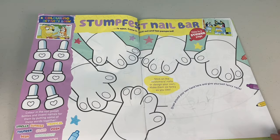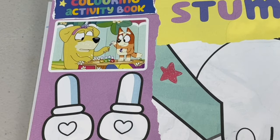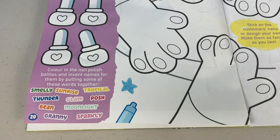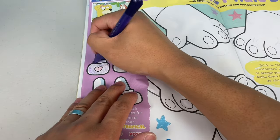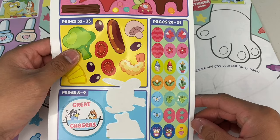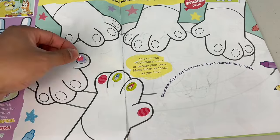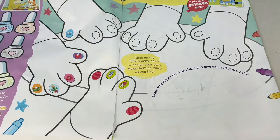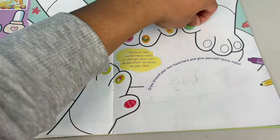What's on the next page? Oh, Stumpfest Nail Bar! Stumpfest Nail Bar is open - come in, chill out and feel pampered. Check out this picture. You have Pat getting his nails done by Bingo. Colour in the nail polish bottles and invent names for them by putting some of these words together. What about Thunder Glam, or Tropical Posh, or what about Smelly Granny? Let's stick on these stickers on our customers and make them fancy. That is so fancy!